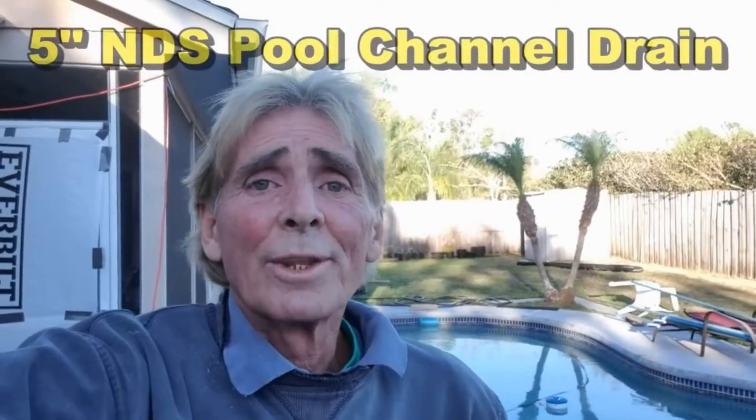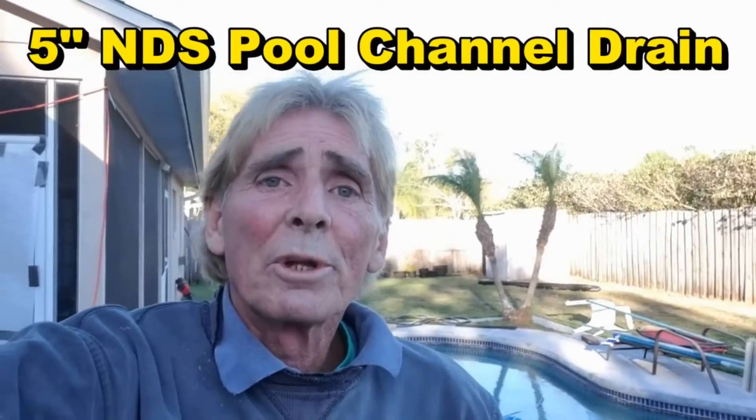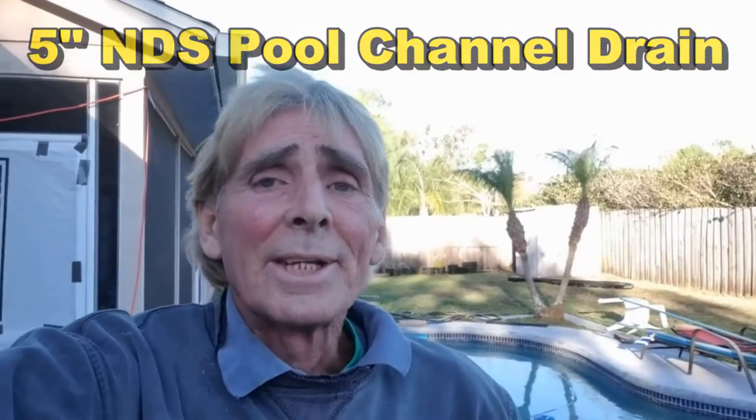Hey, good morning. Chuck here with Apple Drains. Today we are in a little town called Ovita, outside the city limits of Orlando, a little bit ways out along the I-4 corridor where most people live.